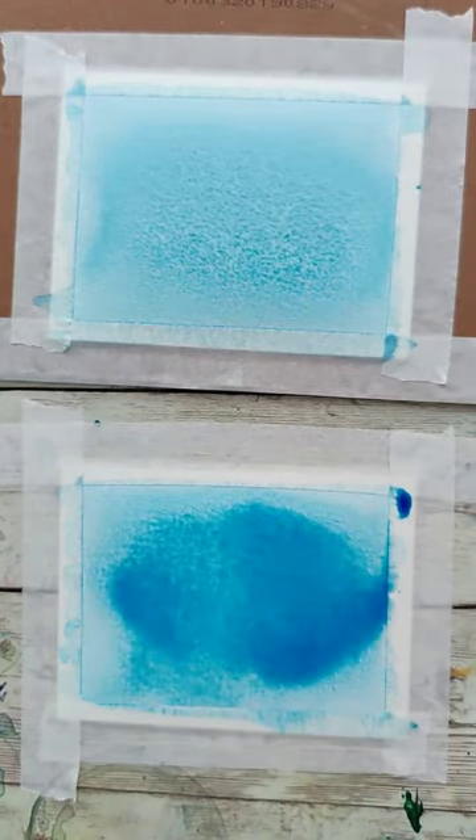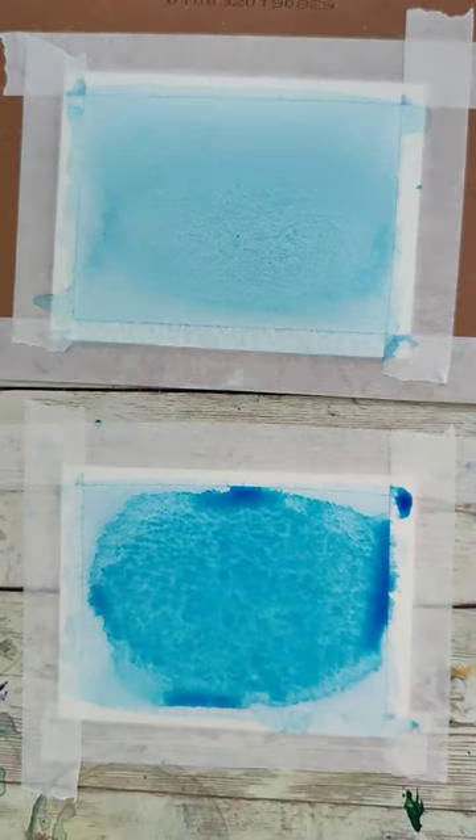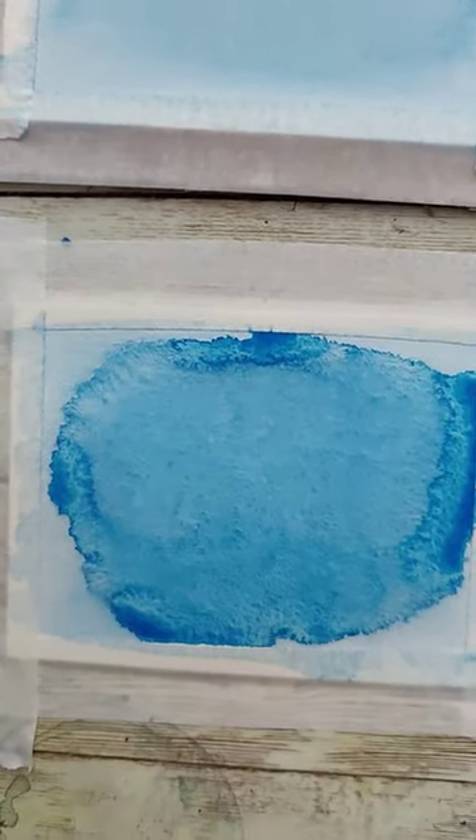Let's throw that into a time-lapse mode. As you can see, the one I painted at an angle using gravity to control the direction the water was flowing is more even once it's dried. The one that was painted flat is going to have a less even wash because the water is going to kind of do what it wants to based on the way the paper buckles.